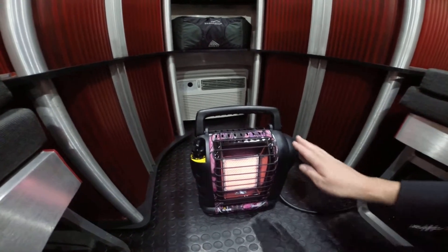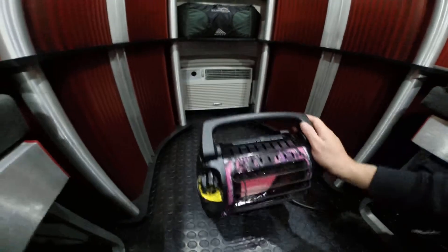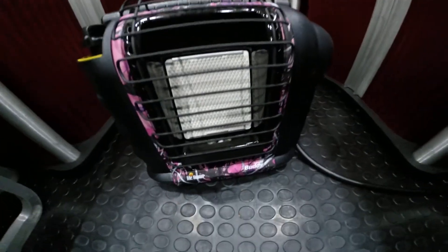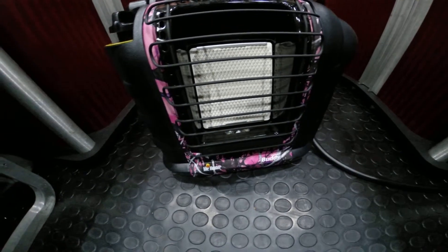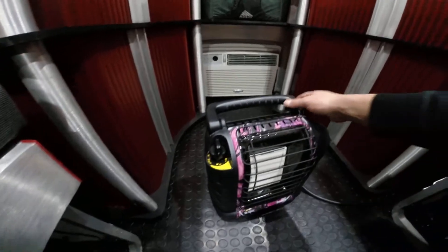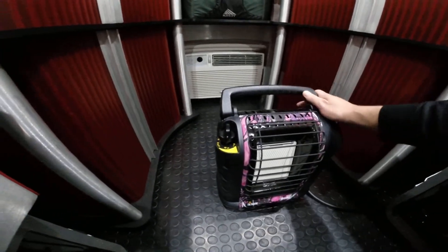There's also a low setting, and on the low setting on a day like today I can actually get it to about 70 degrees in this trailer in approximately 20 minutes. The heater also has a tip-over safety shutoff — if it tips, it shuts itself off to prevent fire. This heater is safe and approved for use in almost all 50 states.